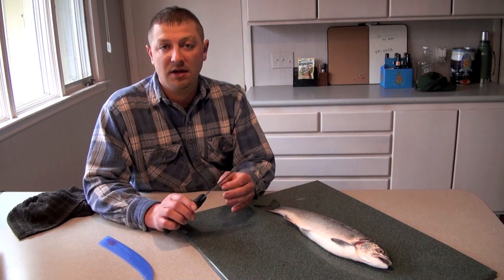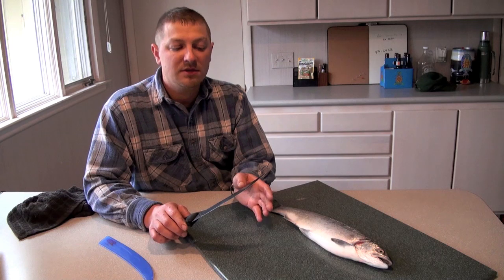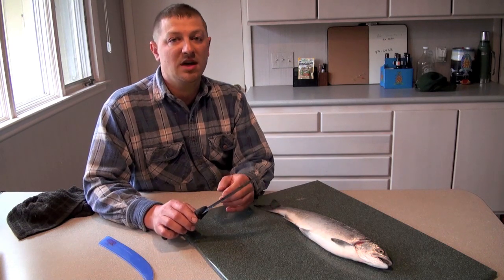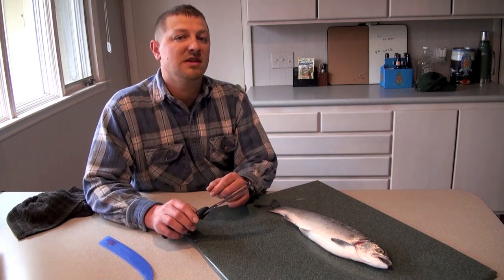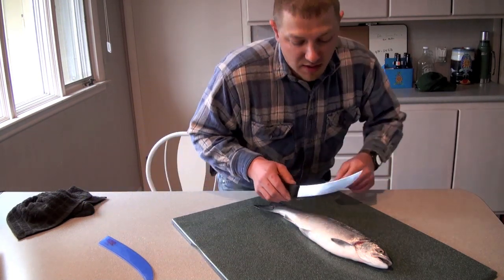Wash your knife down, dry it off, and strike it to your hone just to keep that edge nice and true. If you don't do that after washing it and drying it, you will start to develop some little pits on the edge. So, just a little tip on knife care.